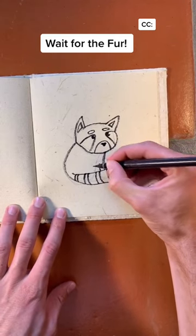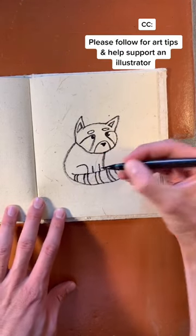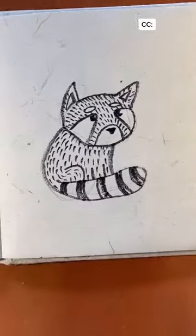So just briefly, after we add the legs, I'll ask that you drop a follow and help me support my dreams of becoming an illustrator.